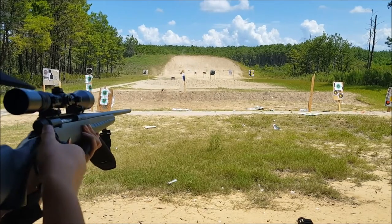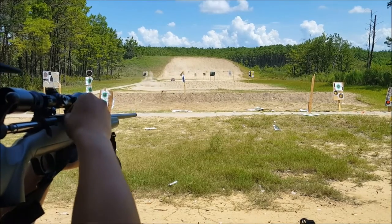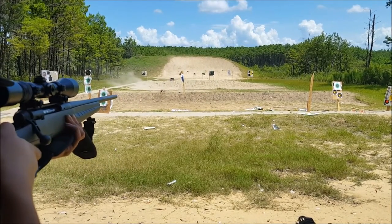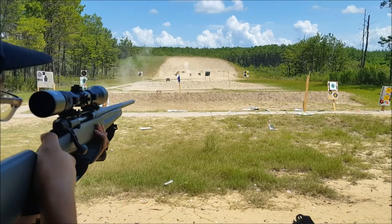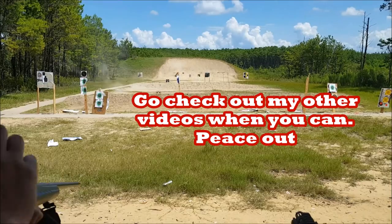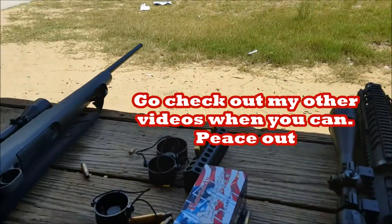That was a jarring recoil — it's because this rifle is so lightweight. Anyway, this is how it turned out. If you like it, you can try this for yourself. Please don't forget to like, subscribe, and share. I'll be doing more painting videos in the future, so keep an eye out for those.